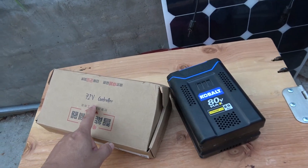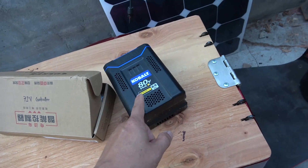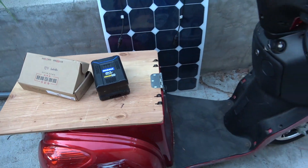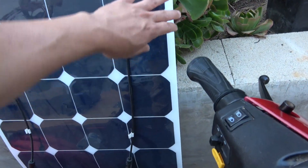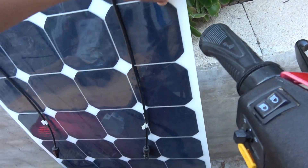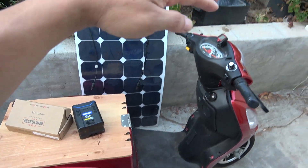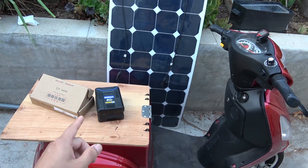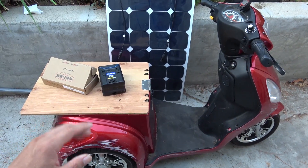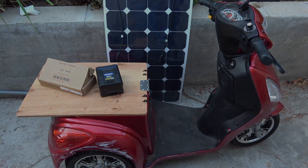My plan for this vehicle is to turn it into an EV — this scooter is perfect for that, I just need it to run a little faster. I have a 72 volt controller and a Cobalt 80 volt battery that will for sure make it go faster. I also have a flexible solar panel — very light — and I'm going to use that to make a roof over this EV to charge the battery on the go. But that's going to be my next project. Thanks for watching and I'll see you next time!